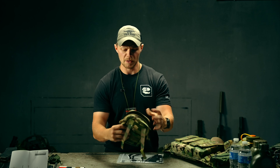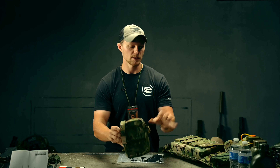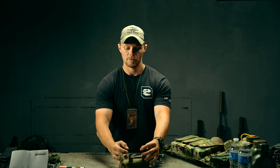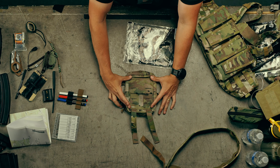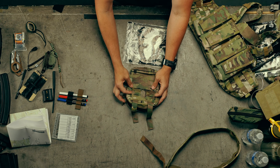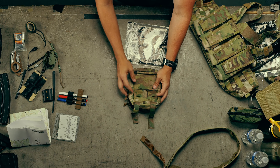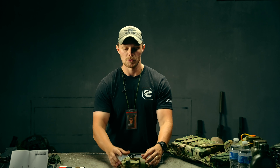This is a pretty thin pouch, so overall the form factor is very nice, especially for a chest rig. On the back you get an idea of the sizing: it's three MOLLE high and three MOLLE wide. You also have a two-inch pass-through for a speed belt — technically two and a quarter, but it does fit a two-inch speed belt.